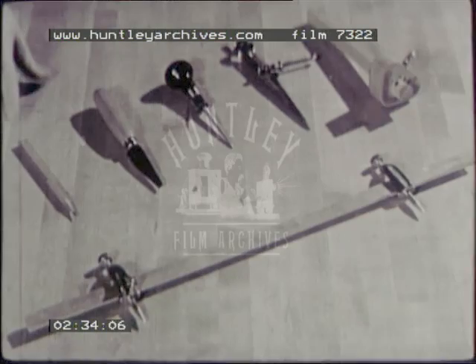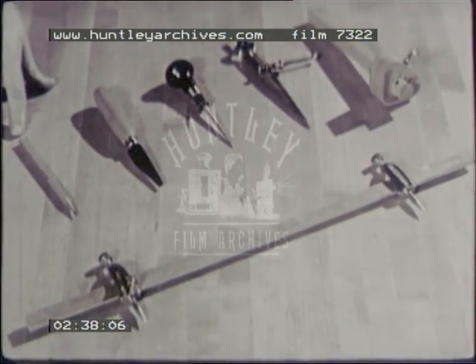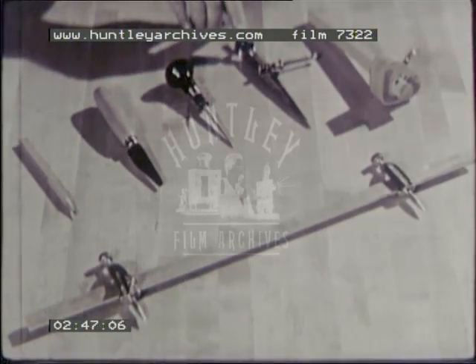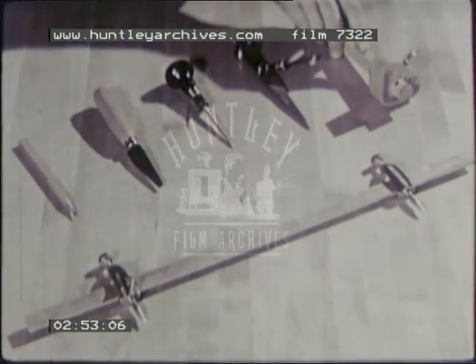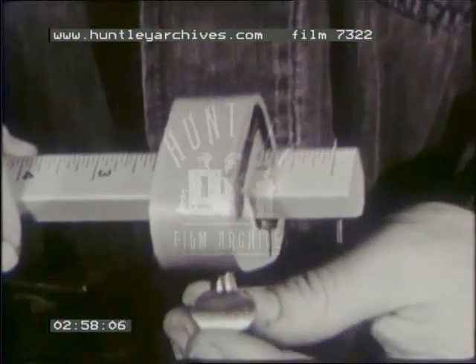For marking stock, you need a sharp, hard pencil for ordinary work. A knife should be used for more accurate work. A scratch-all is useful for marking locations for holes to be bored. Dividers and trammel points are used to scribe arcs and to transfer measurements. The marking gauge is used for laying out lines parallel to an edge. It has a spur which must be kept sharp.